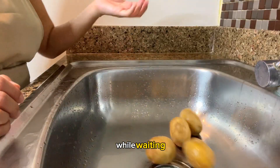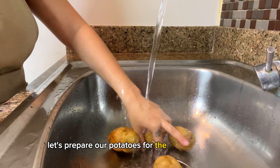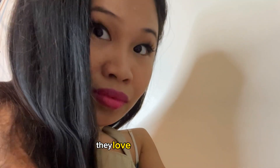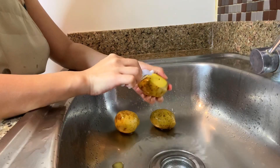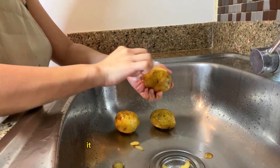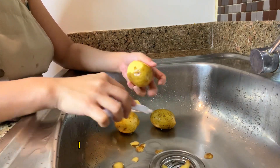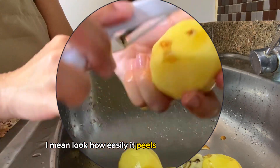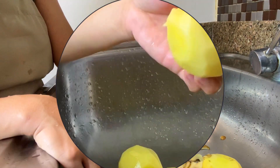While waiting, let's prepare our potatoes for our stir-fried potatoes. If you have a foreigner husband, you understand they love potatoes. Since I bought this beautiful potato peeler it has saved me so much time — this is a lifesaver right here. Look how easily it peels through the potatoes — that's just beautiful!